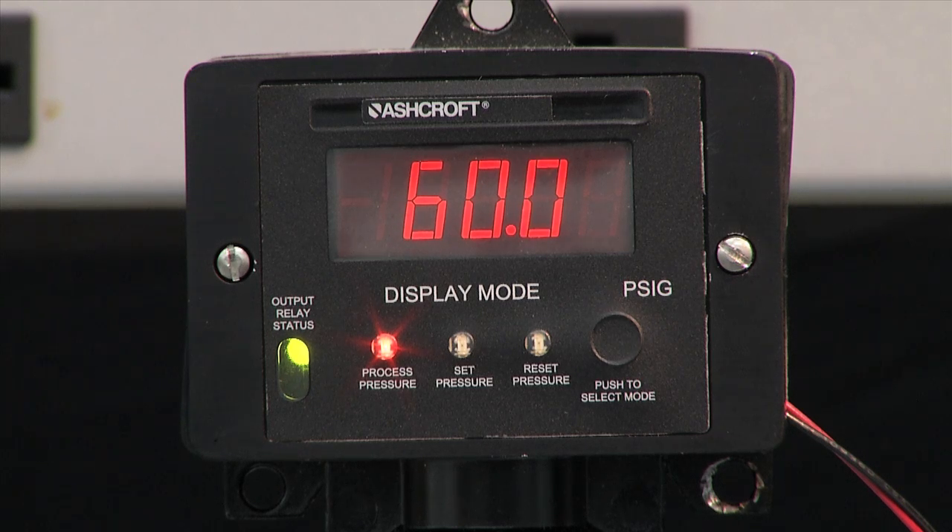When I drop the pressure down, it's going to turn off or reset — turn back to red when it gets to 40 pounds, because that's what the switch is set to. And it turns off at 40 pounds. It will not return back on again until you get up to 60 pounds.